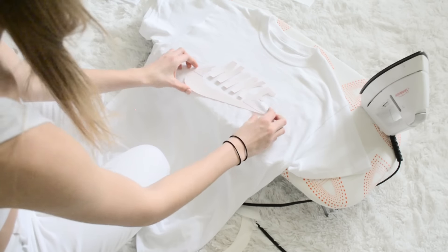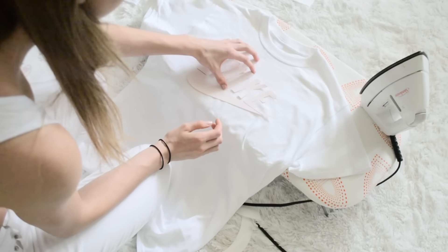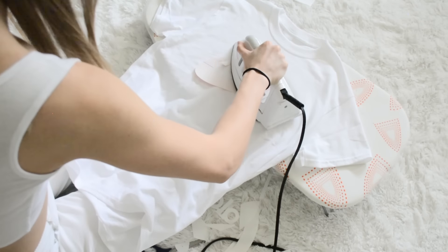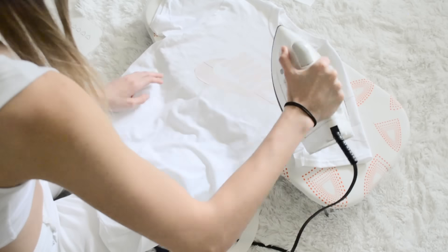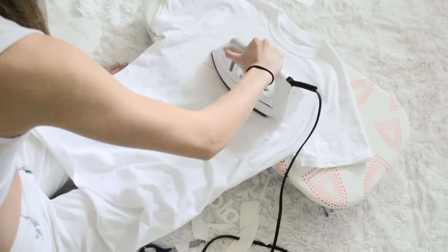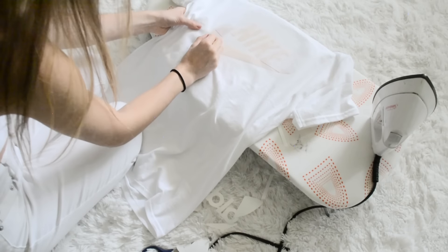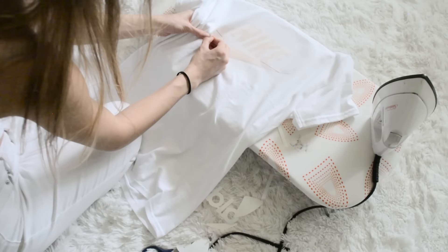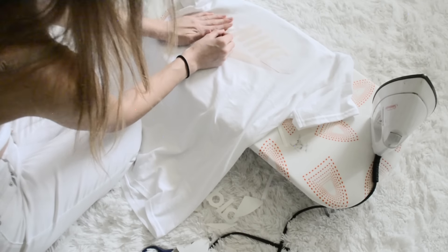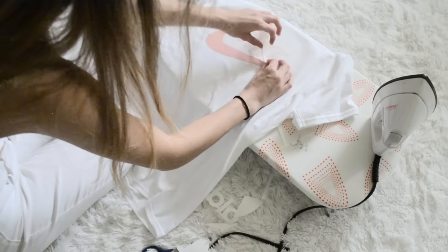This Nike design I also changed a little bit of the color in Photoshop to be that light peach pink color I did for the Adidas one. This one was also really nice because it was a super simple design and it was easy to iron on and not worry about it moving around too much. Peeling this one was also similar to the Adidas one where I cut it really close to the design, but that's how you get that more professional look without the shiny residue around the outside of your design.